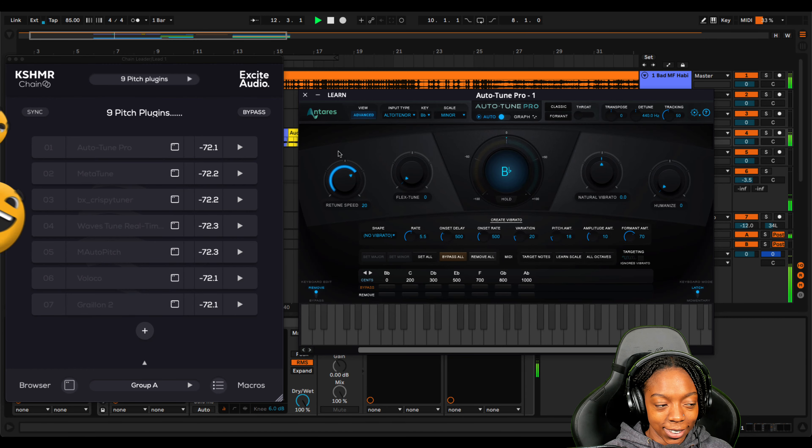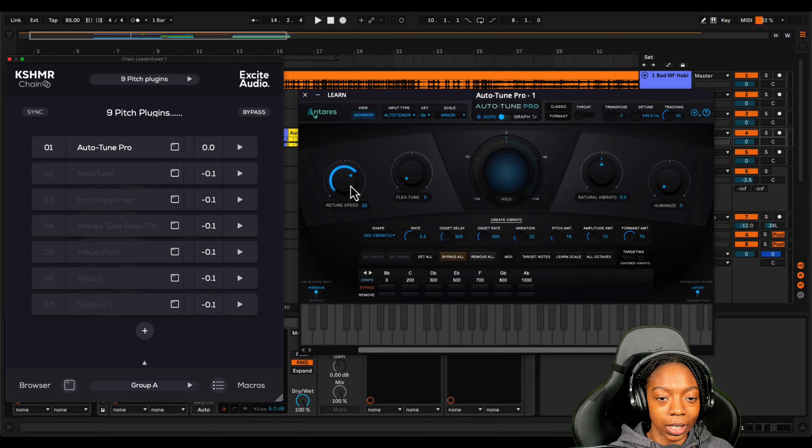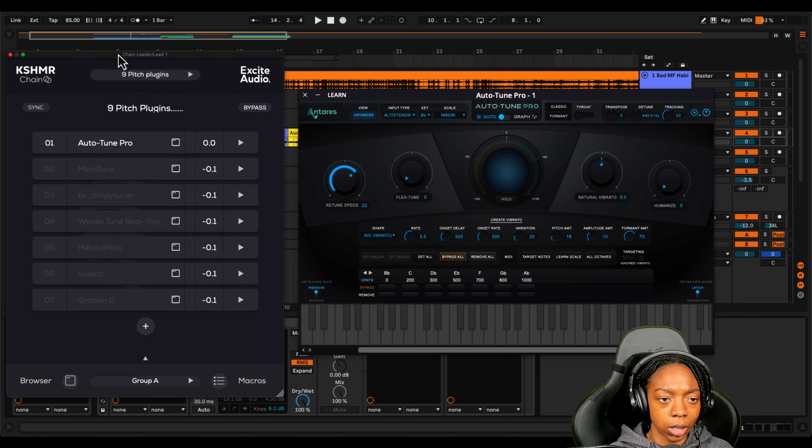Here's a dry vocal with no auto-tune on it, and then we're going to dial in our Auto-Tune Pro OG settings. Sometimes it's hard to smile — seems any thought of you just brings me down, I try to hide in the back of my head. Okay, you've heard enough of that — let's turn on Auto-Tune Pro and see what this sounds like.